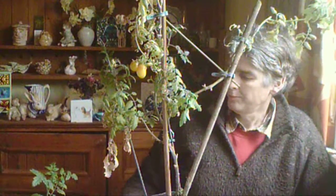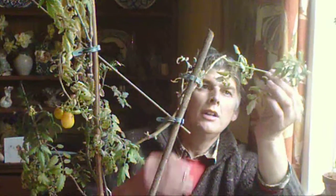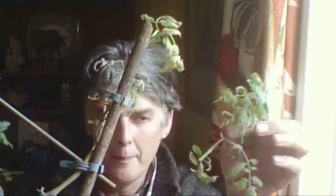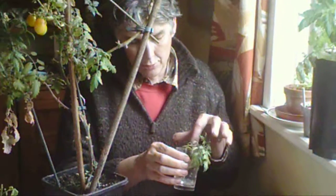Now, to take the cutting, I just find a bit that's sort of in the wrong place, as it were. And just snip it off, like that. And perhaps just take that leaf off there — or should I take that one off as well whilst I'm cutting? And then the way I've worked it, just get a little bit of water in the bottom of a glass or a jar, and just put it in there so it's just resting on the bottom.